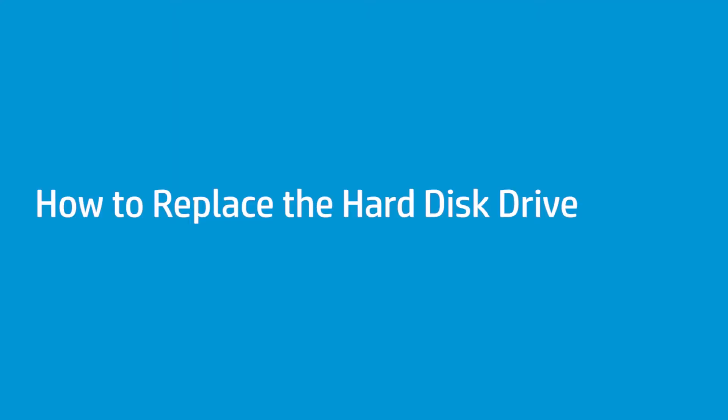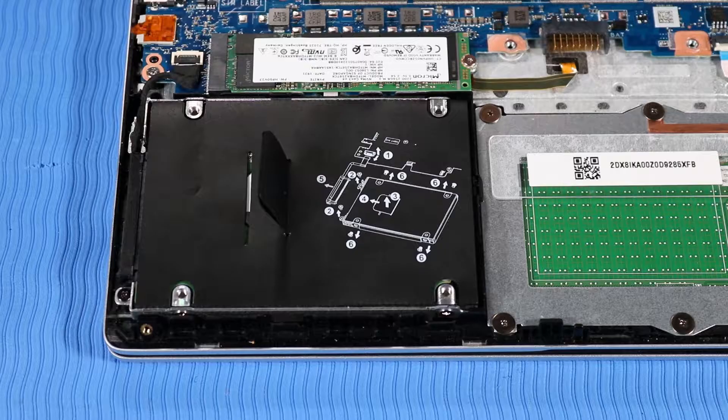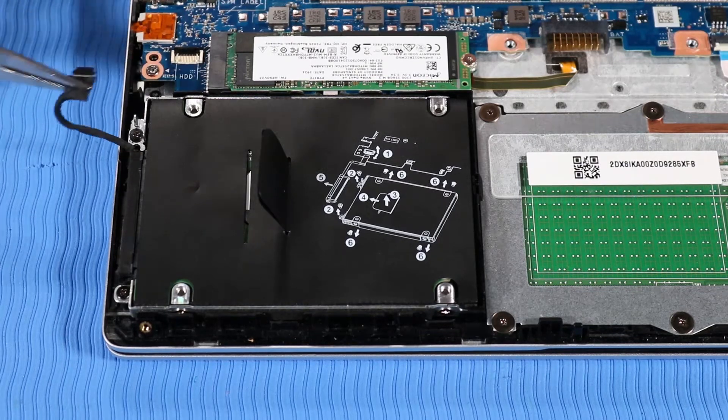How to Replace the Hard Disk Drive. Before you begin, remove the base enclosure and battery. Removal: Disconnect the hard disk drive cable from the system board and un-route it from its routing channel beside the drive.